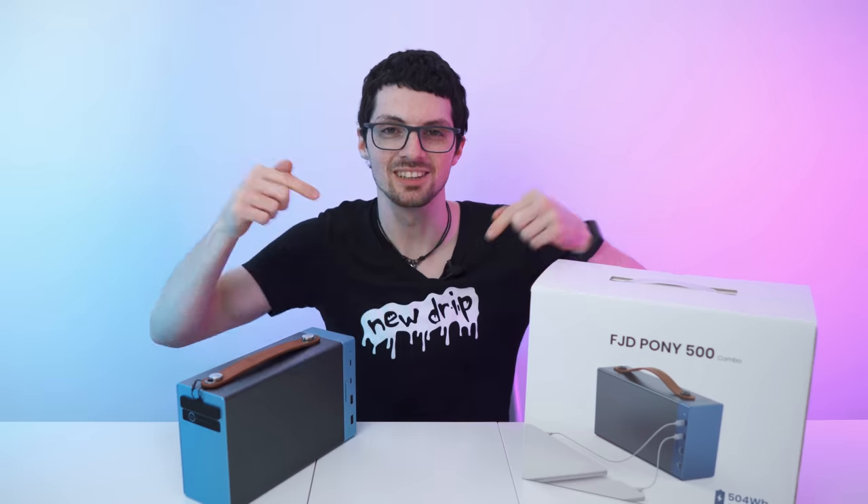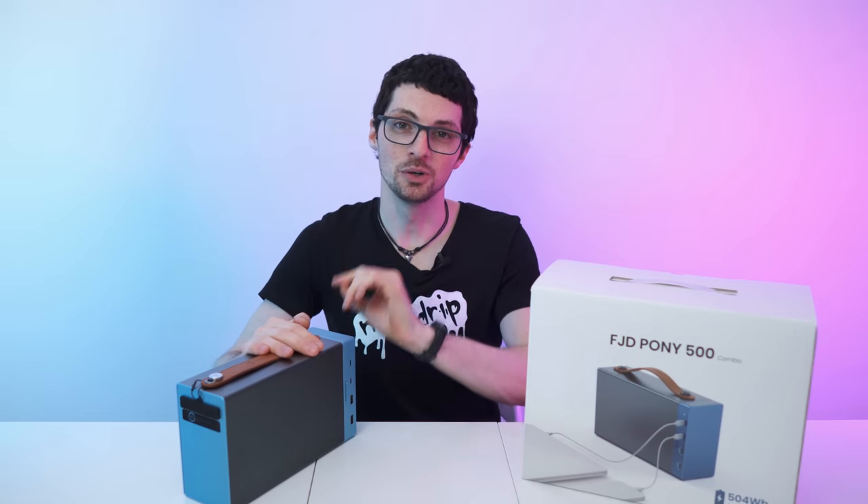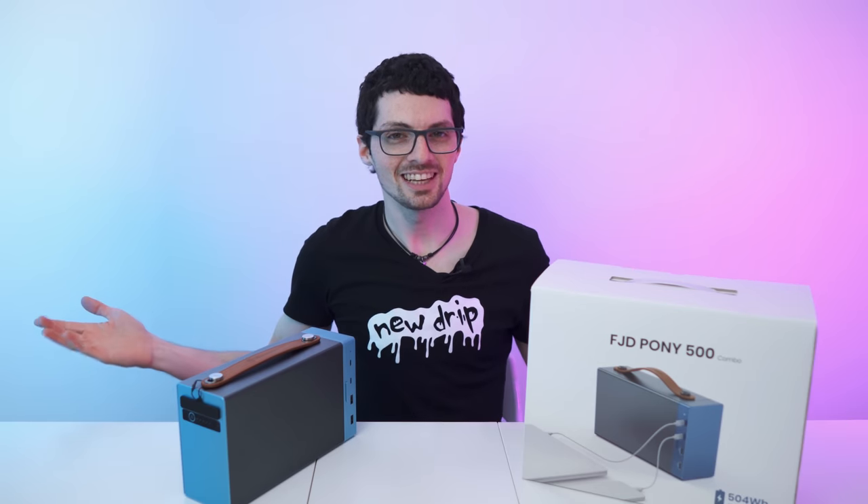Definitely drippy. Check out the product links in the description if you're interested. But before you go, smash that like button and subscribe, ring the bell and click all to never miss amazing Tech Magnet videos. That's it for this one — enjoy your day and I will see you soon.